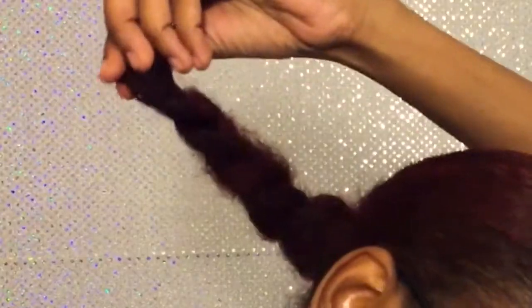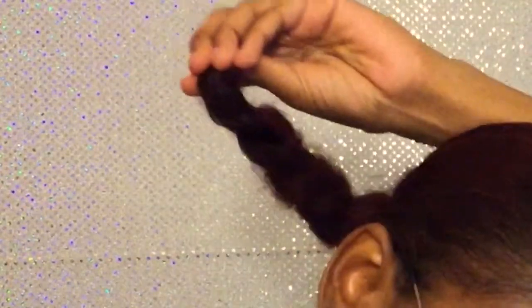Right here I see it got a little tangle but it's nothing too major. There's not really much shedding — maybe like one or two hairs. So far I'm liking it. Let's go ahead and try this wig on. I really like the way this lace looks; I feel like it's just gonna blend right into my skin. Now that I've braided it up, you're gonna want to take your wig cap.